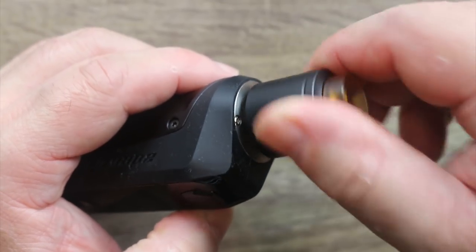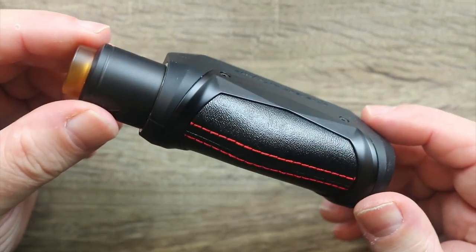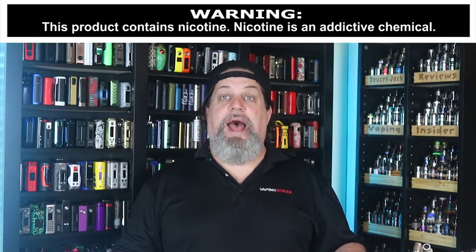Let's see if we got vapor — oh yeah, we got stuff, smells delicious. Pop that top cap back on, put it on the mod, and let's see how it vapes. Let me give you one more quick look at it all put together — definitely a nice looking kit.